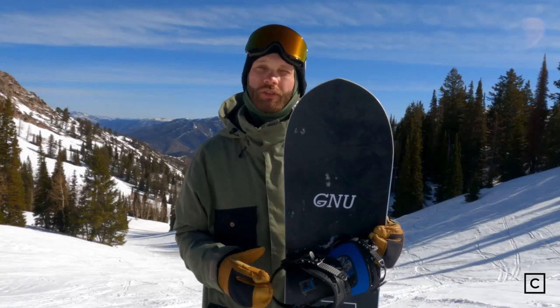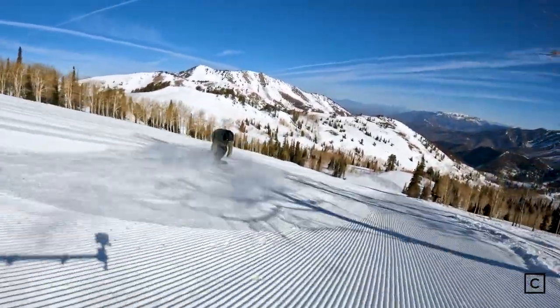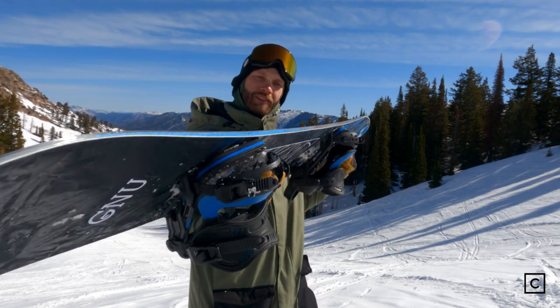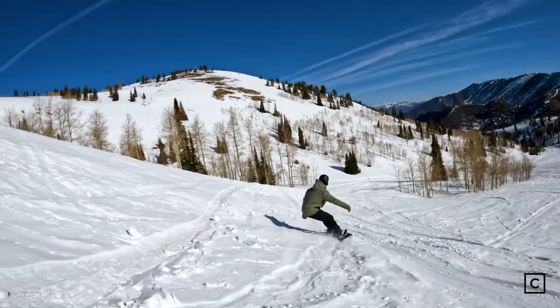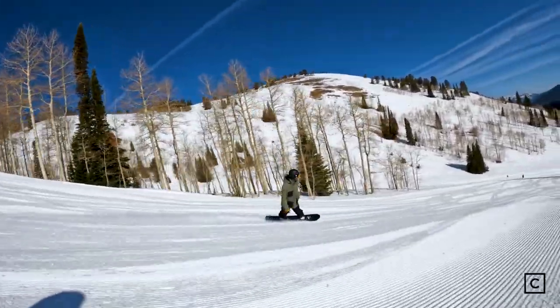It does have traditional camber, and it rides a lot like that, so it holds a very good edge, especially with that magnet traction — that wavy edge that you get with this. You do get a little bit more edge hold on more hard pack, icier days. For landings and stuff, it definitely was really stable because of that camber as well.